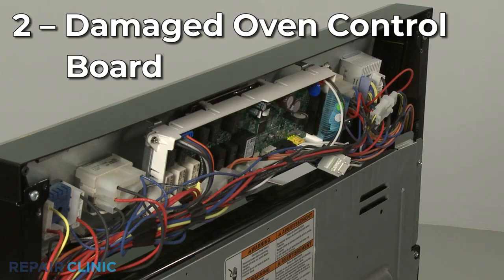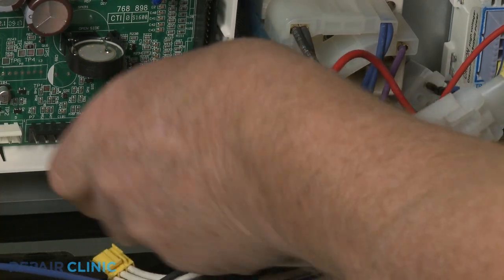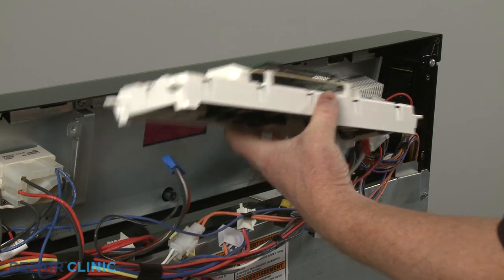The oven control board has relays that regulate power to the bake, broil, and fan circuits. If one of these relays shorts closed, the control board may send continuous voltage to the oven fan. Since this is not a common problem, you should confirm the oven thermostats are functioning normally before replacing the control board.